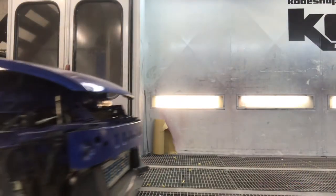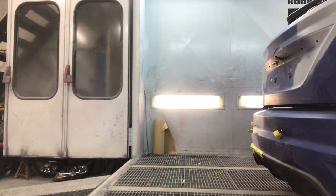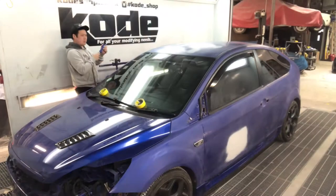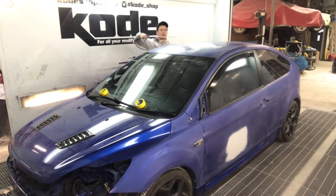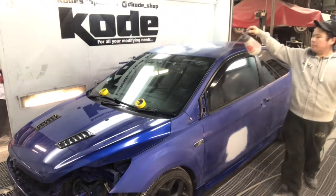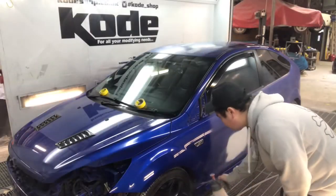Now we're driving the car into the booth from the prep area. Once it's in the booth, we get the air blower and blow off all the dust, because it's been sitting outside and a lot of dust attracts to the vehicle. We blow it off to get rid of it.